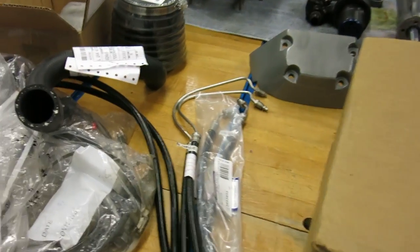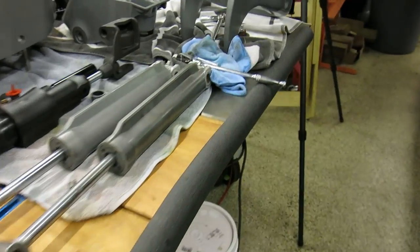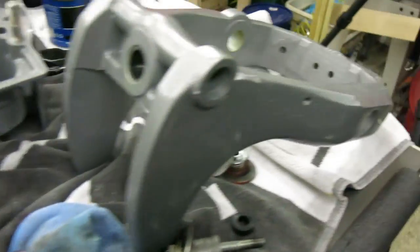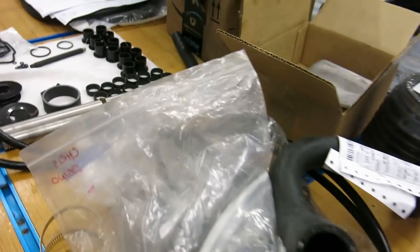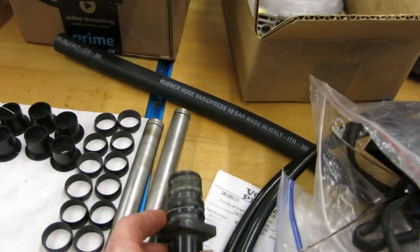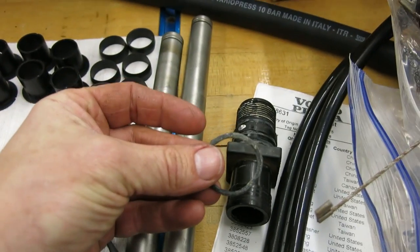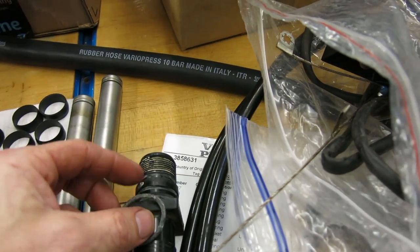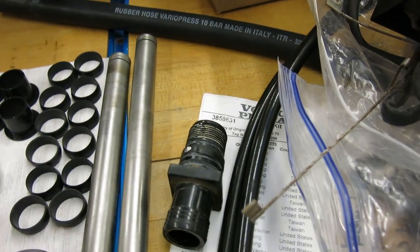So with that introduction, we'll get right to it. We'll press in those bushings. There was one O-ring that did not come in my kit — every other O-ring and seal was in the kit except for that one. So I'll either have to find out if it was accidentally not included, or just go source an O-ring that size. So, onto the bushings.